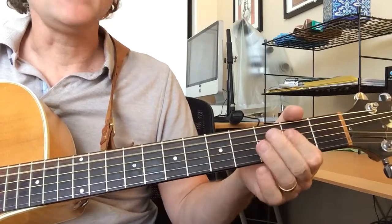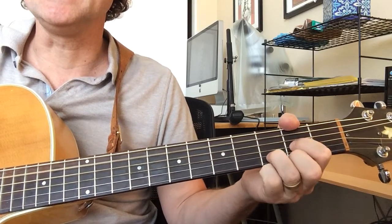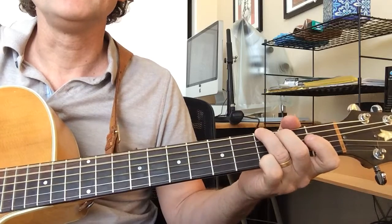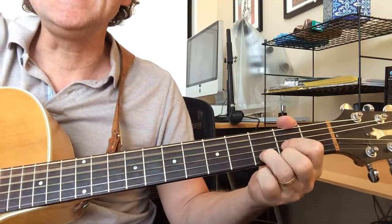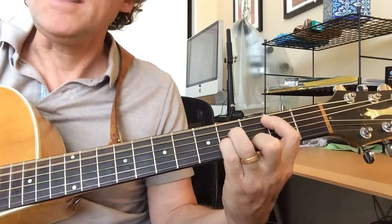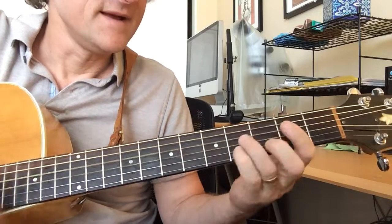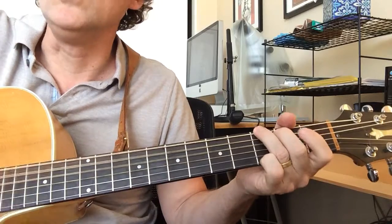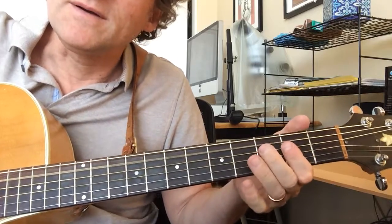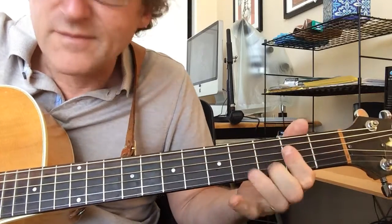For the verse: 'I will walk alone' — A, D — 'by the' — G — 'muddy' — D, A — to G, and back to A. 'I will walk a' — D, to G, back to D — B minor, A — to G — 'sing me a song of my own.' Make sure your soul is breaking in that line. Sing me a song of my own.